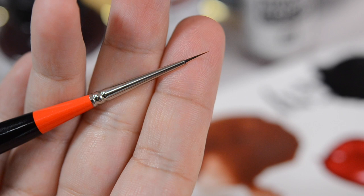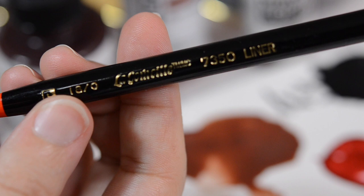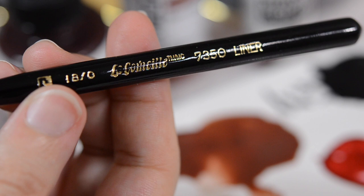The brush I use is a very fine detail brush. It's a La Cornell liner brush, and you can see it's a size zero, so it's pretty small. I get these from Dick Blick — I'll add links down below in the description.